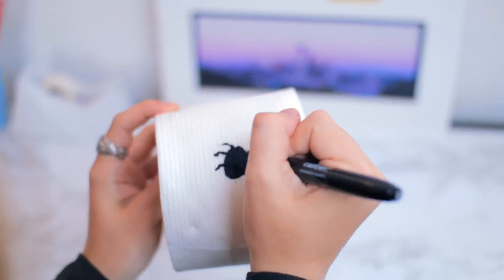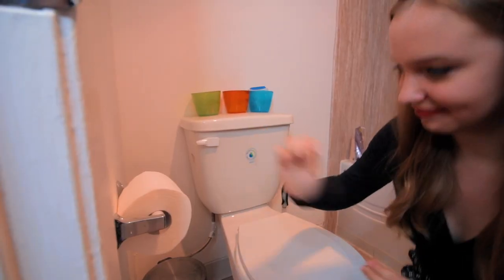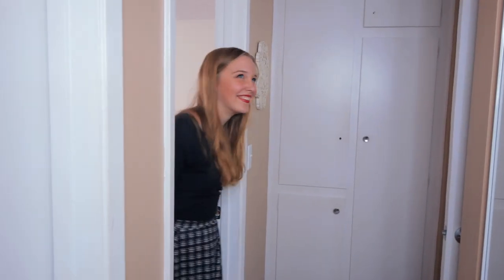For this first prank we're going with a classic: fake bug on the toilet paper. This one is so freaky — even when I drew it and threw a practice piece away in the garbage, it still freaked me out. You literally just draw a bug on your toilet paper and then flip it over so they can't see it when they first get in the bathroom. Hell no — it's a classic, sure to scare anyone!